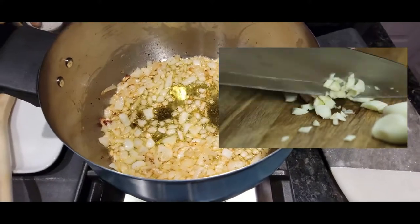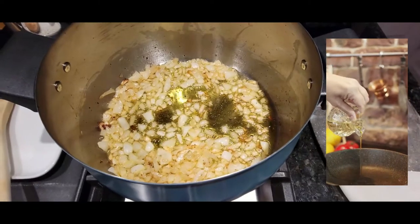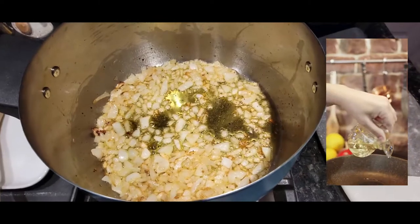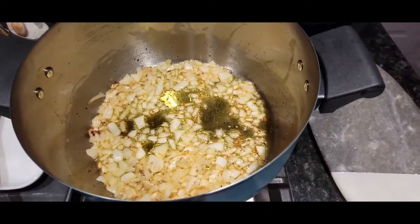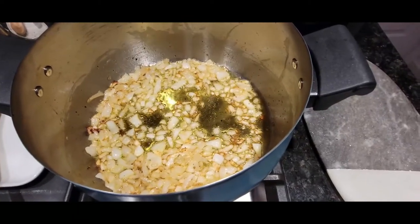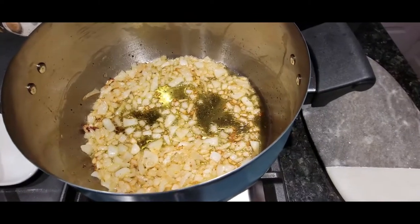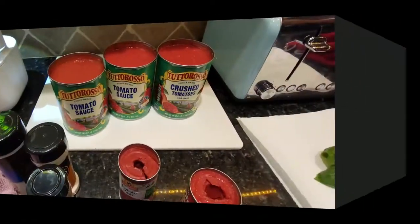I take about a quarter cup of olive oil — I like extra virgin — and I start to brown and sauté it in a medium-sized quart pan. Leave it on for about 10 to 15 minutes. Don't put it on too high a flame because you don't want them burnt; you want them golden brown.